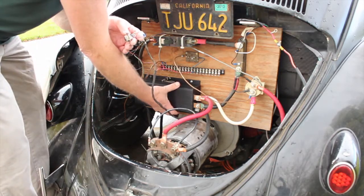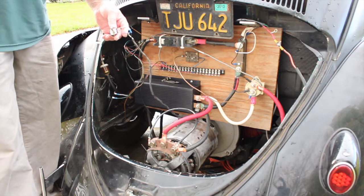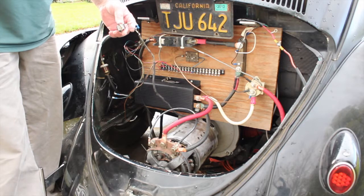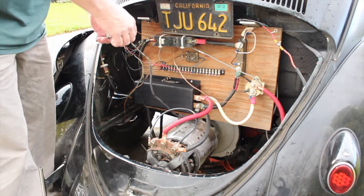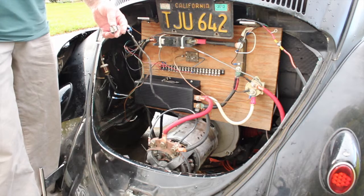I think it over-taxes the controller the way it's wired up. So in order to test the controller properly for this one, I will have to put a regular series motor in it to see how it works. I'm sure it'll do a lot better and offer a lot more control. I can get the GE motor, put the GE motor in.